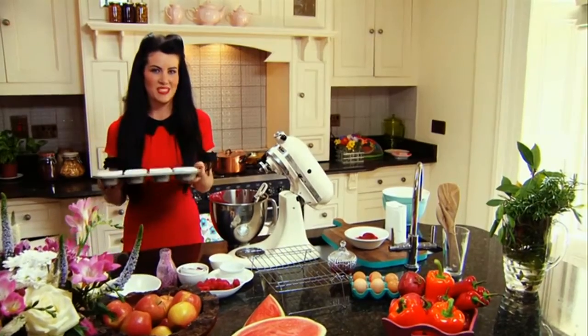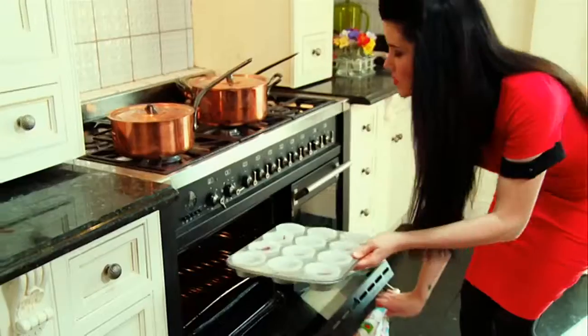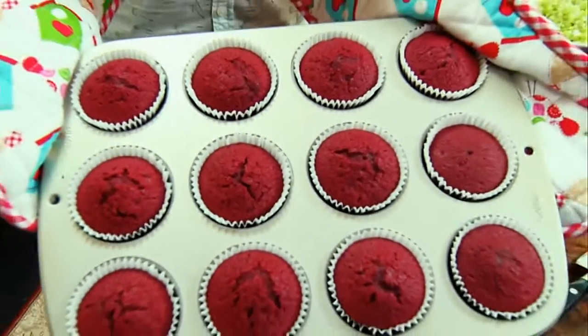Okay we're good to go. We'll pop these in the oven for about 20 to 25 minutes. The color when baked is fantastic. From here you can decorate with whatever takes your fancy.